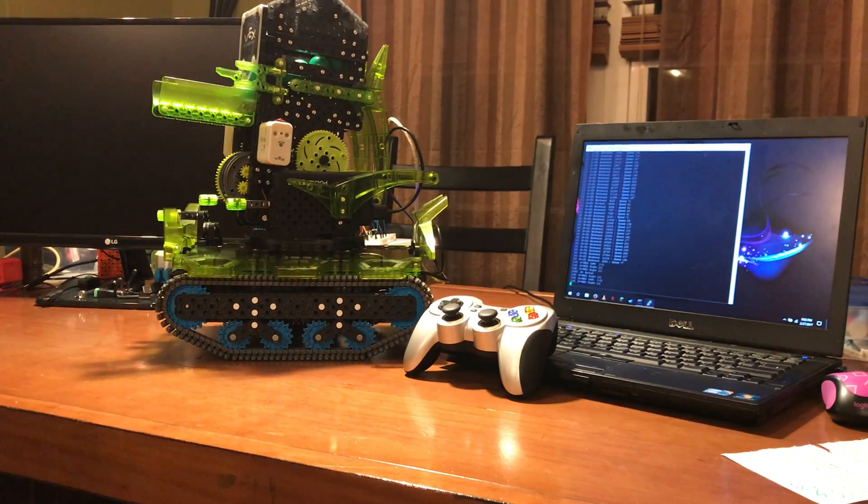Pretty slick stuff. If you guys want to know more, shoot me a message and I will tell you how to build it and how to operate it. Bye.